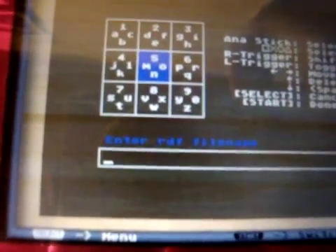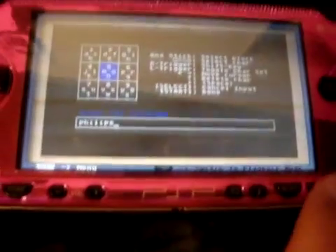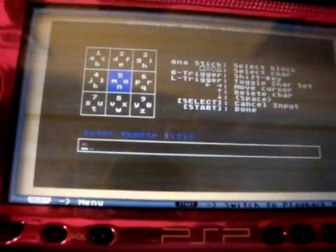Now it's going to ask you to name the RDF file name. I'm just going to name mine Philips - P-H-I-L-I-P-S. Go ahead and hit Start. It's going to ask you to name the remote title. I'm just going to name it DVD, just because it's going to control my DVD player. You can get all technical in there and put in all your fancy writing. I'm going to leave it like that.